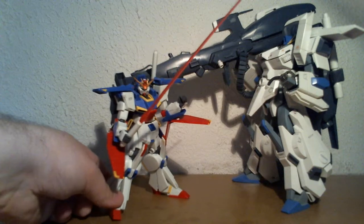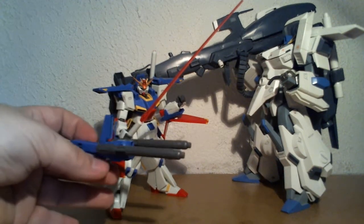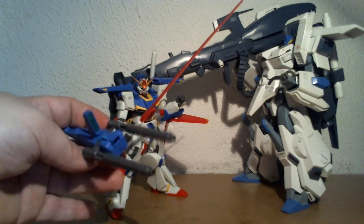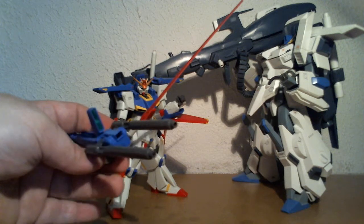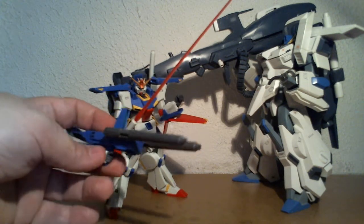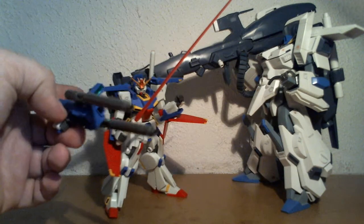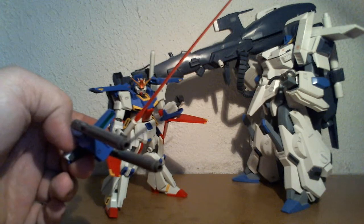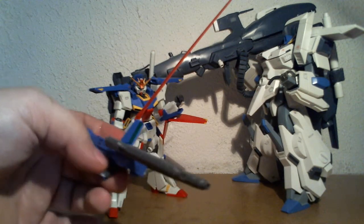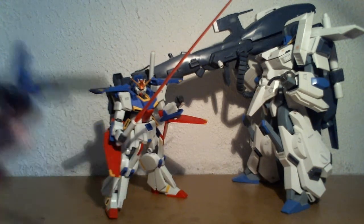It also has the same gun, but like the gun on the other one, it's pretty hard to pose with. The arms are so unwieldy. In fact, due to the shoulder parts, you can't actually straighten out the arm forward — it's blocked by the backpack. It just makes posing with this thing quite hard.